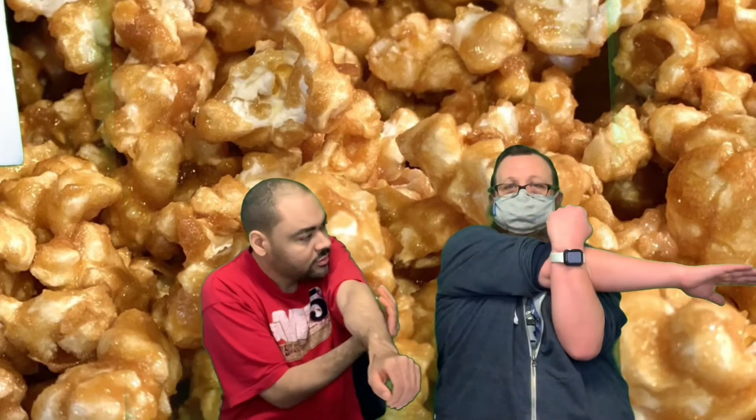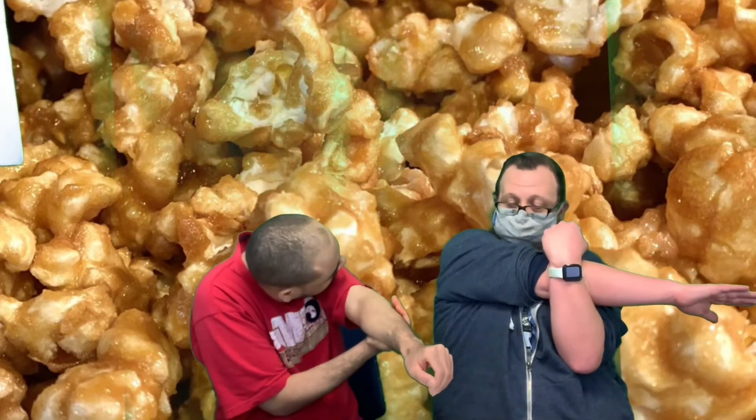We're going to reach across. Pull your other arm up if you can and count to seven this time. One, two, three, four, five, six, seven.